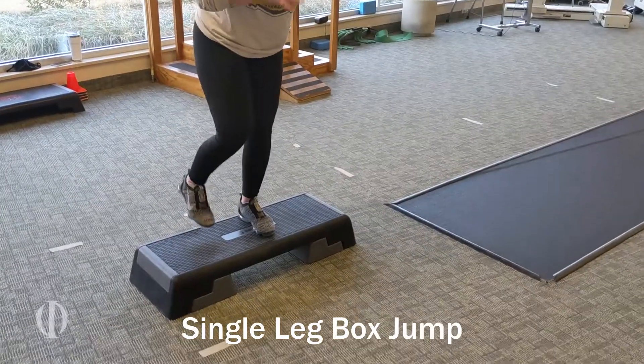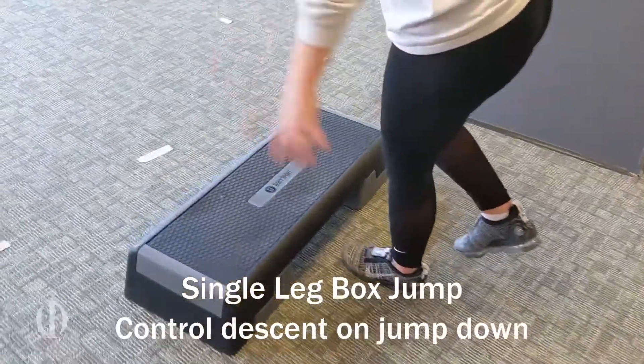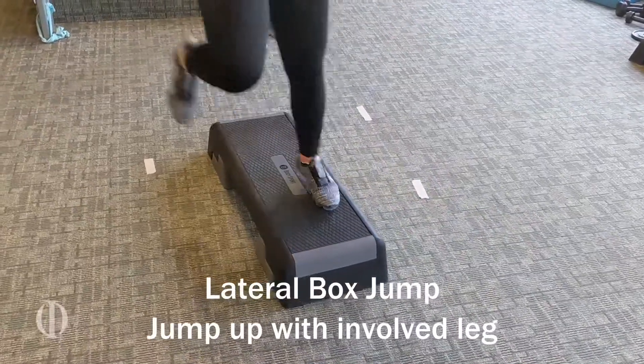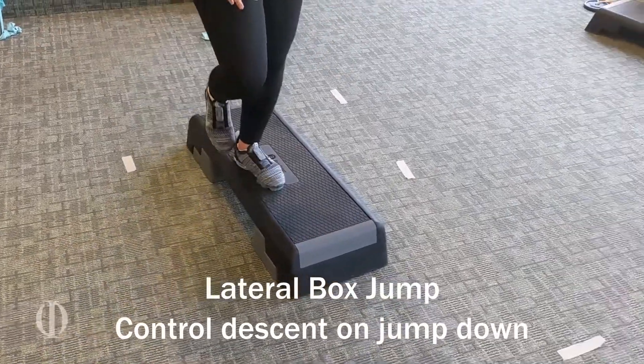This is a single leg box jump where the athlete is jumping up with the involved leg and then jumping down and controlling the descent. This is a lateral box jump where she is jumping up with the involved leg onto the box and then jumping down, controlling the descent.